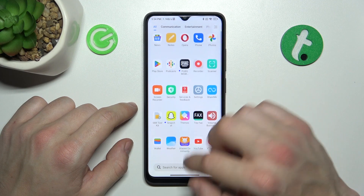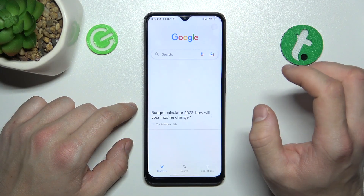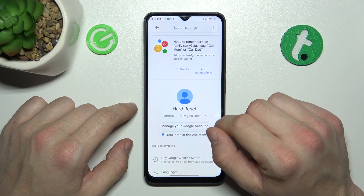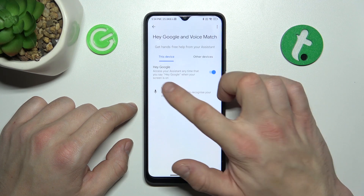In the beginning, let's go to Google App, enter menu and go to settings. Go to Google Assistant, enter voice match and enable Hey Google function.